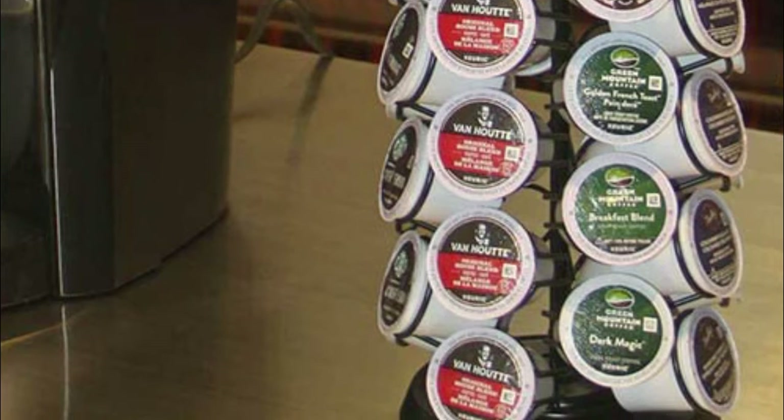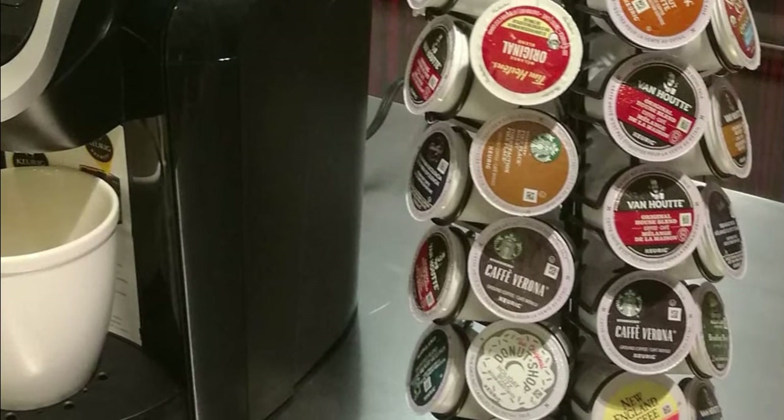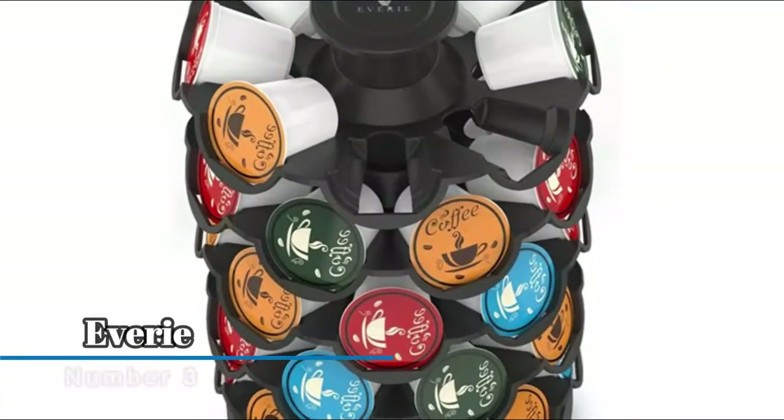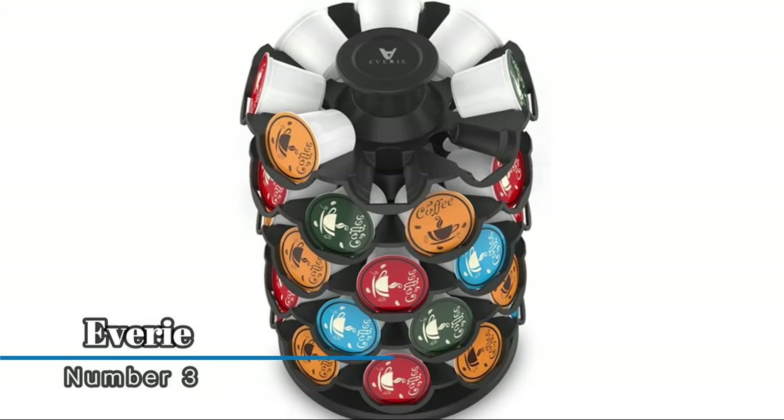The deluxe metal construction is very sturdy and durable. The large knob on top spins smoothly with just a touch, making it convenient to access any flavor of coffee. Number three: easy to turn the knob on top as the carousel rotates smoothly and quietly.